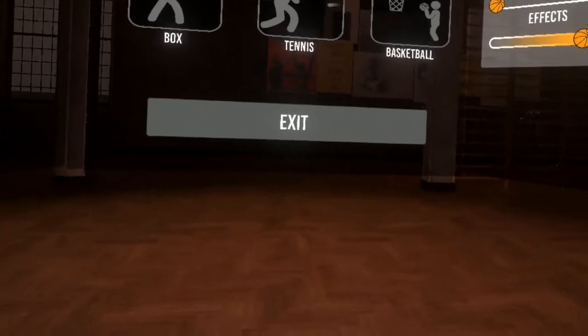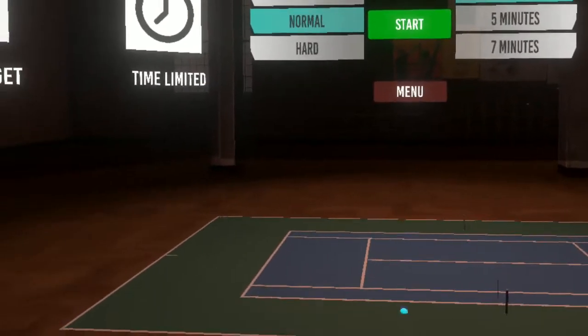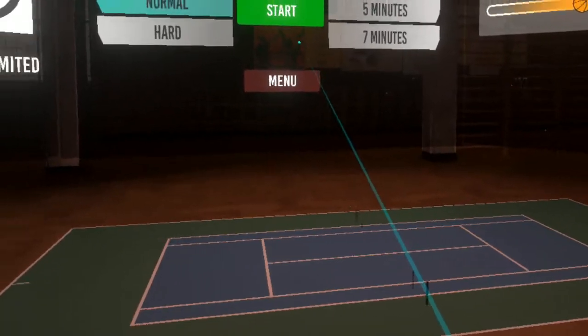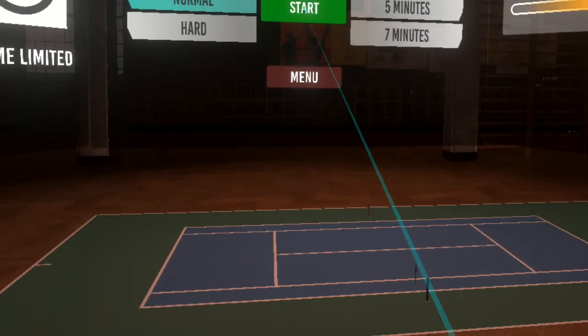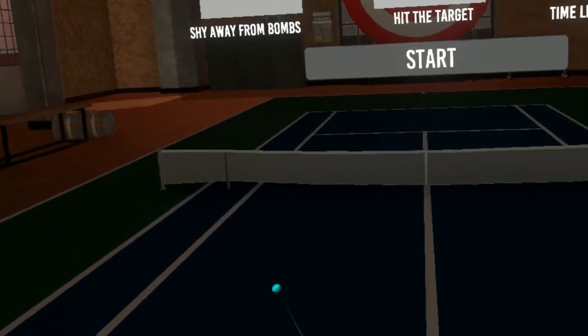Let's go ahead and try tennis now. And again, it's not very good quality. I've played better tennis. There's one I believe that's called First Person Tennis — that's a lot better. Racket NX is also very fun, even though that's not technically tennis, but it's a racket game. They're both a lot more fun than this, and I would recommend those over this.